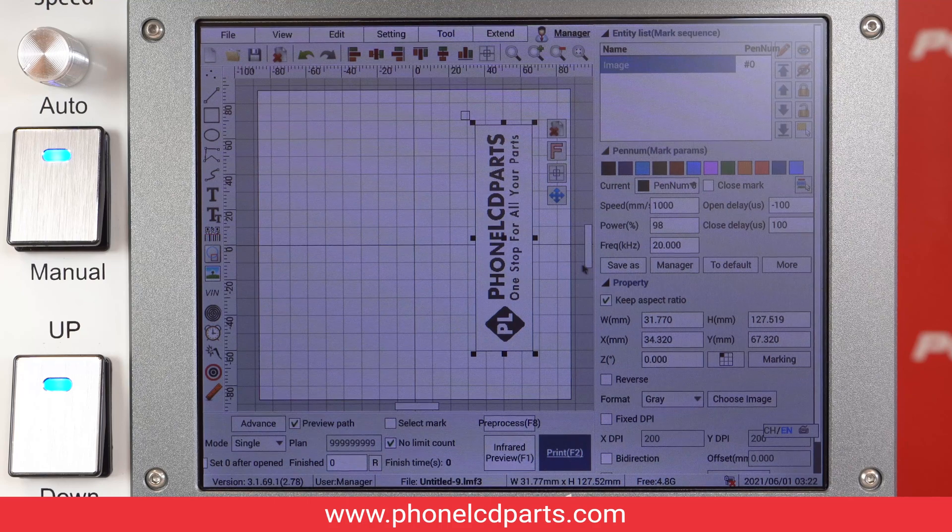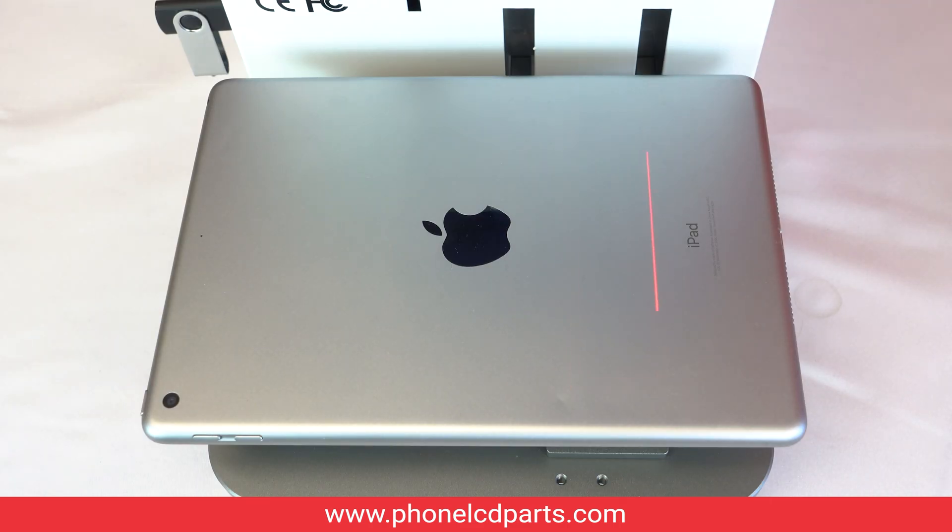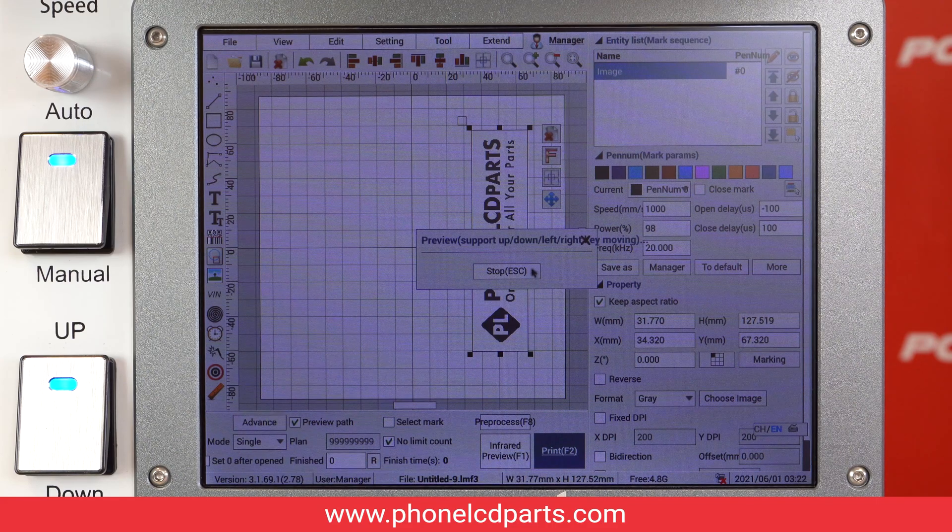You can see a preview before you actually start the process by clicking on the preview button. After you are done checking the preview, click on stop and just hit the print button to start the process.